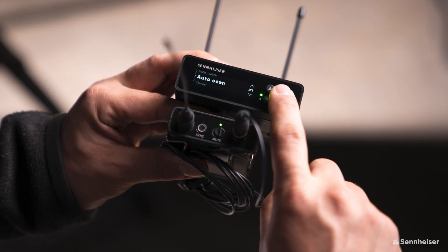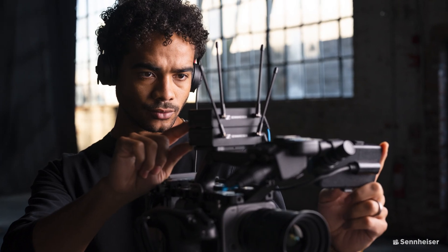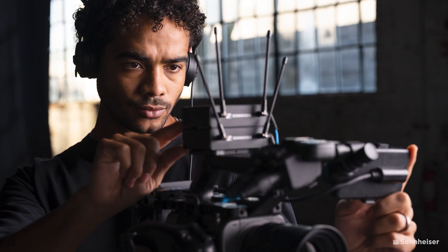They're looking to tap into a market for beginners, making the system easier to use and have less downtime on set. They say: "We designed EW-DP such that it is intuitive, with faster setup, and it helps you to troubleshoot your system. EW-DP provides the reliability and consistency that you need in stressful filming situations and time-sensitive working scenarios."